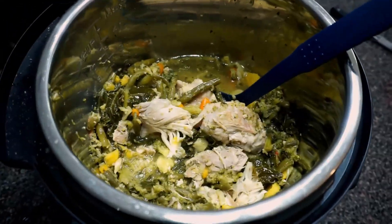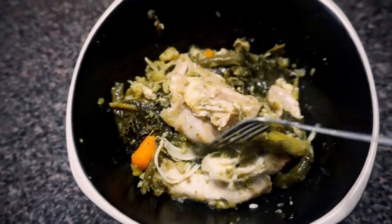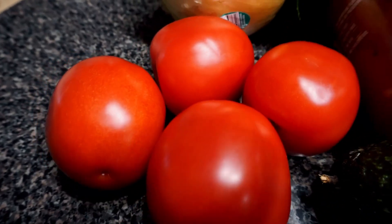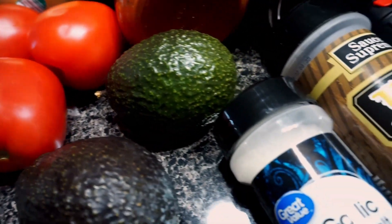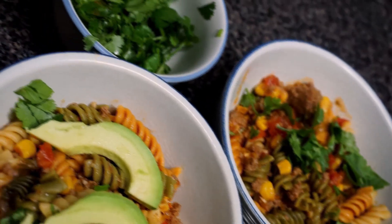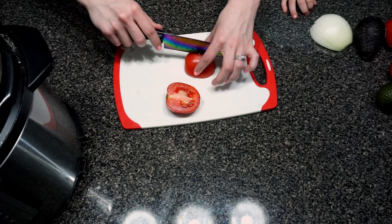Thank you guys so much for watching — I had tons of fun filming this one for you. I hope you try all of these recipes out for yourself and your family. If you like these Instant Pot recipe ideas or healthy cooking ideas in general, just let me know and I'll be happy to do more. Please subscribe and stay tuned for more episodes like these!